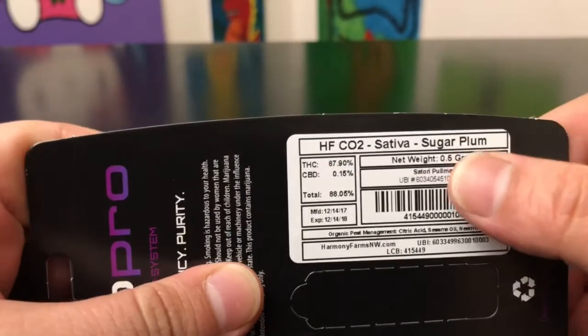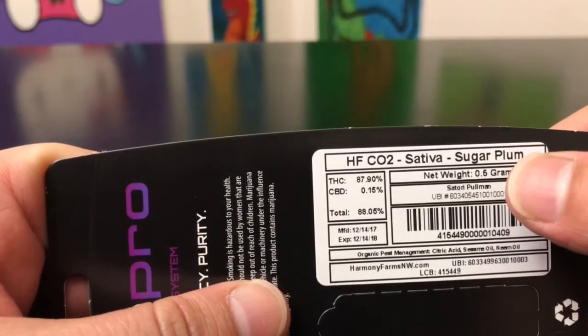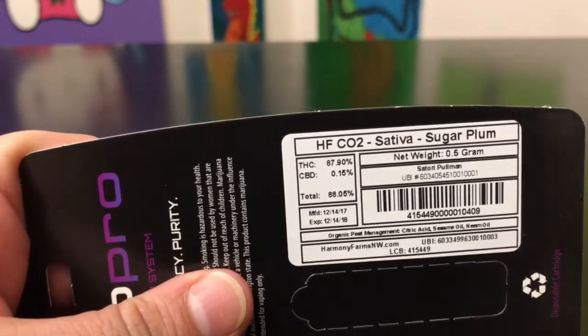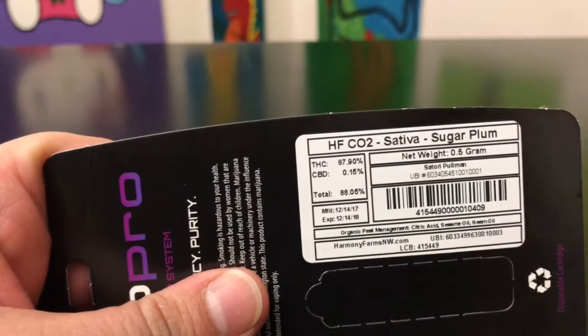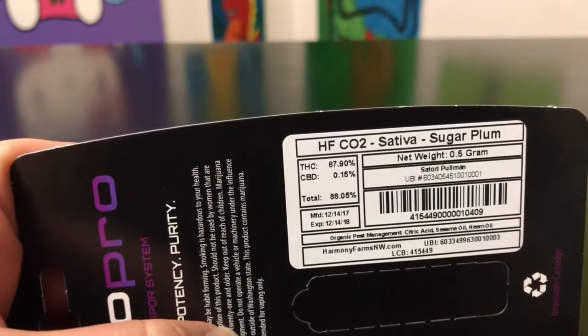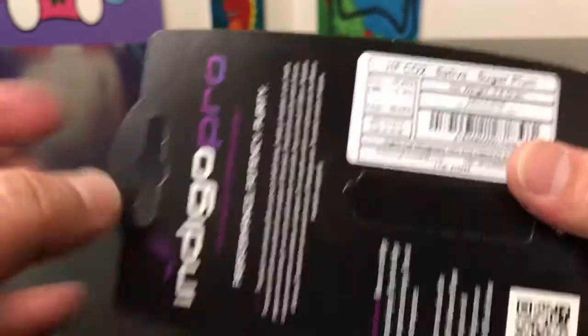One thing I will mention — I've tried three products and this will be my fourth. The first one had the flavor spot on, really really good, one of the best tasting things I've ever had. But the last two haven't really had a whole lot of flavor, so I've been kind of disappointed on the flavor side. The high is still really, really good, but we're going to see how this one turns out.